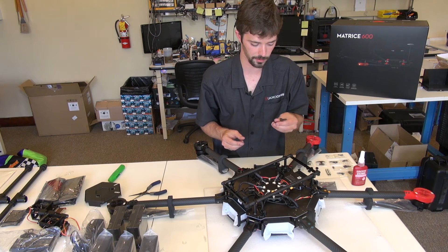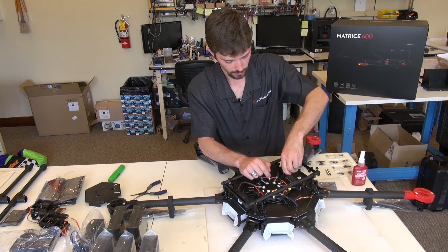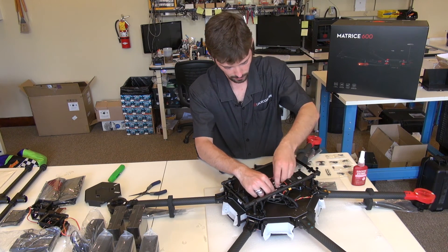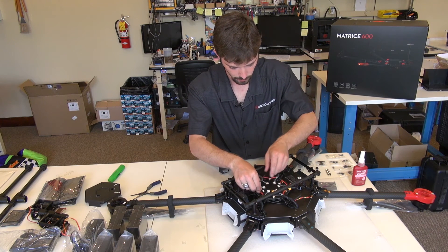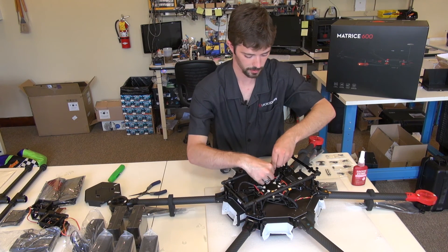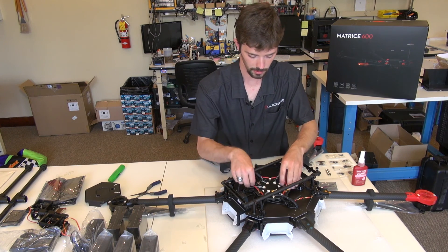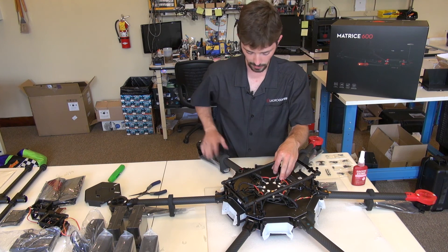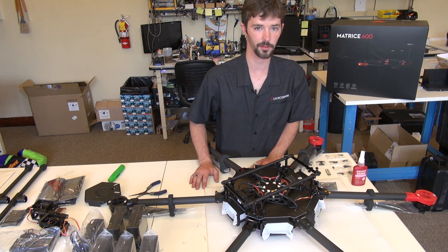Now I'm going to go back over the terminals with the tool that was provided with the M600 — the square head — and tighten them up. Not too tight, just nice and snug. At this point we're pretty much finished with the booms. We've connected the positive and negative leads that go to the booms, as well as the communication connector for the ESCs. Pretty close to getting it set up for the first time.